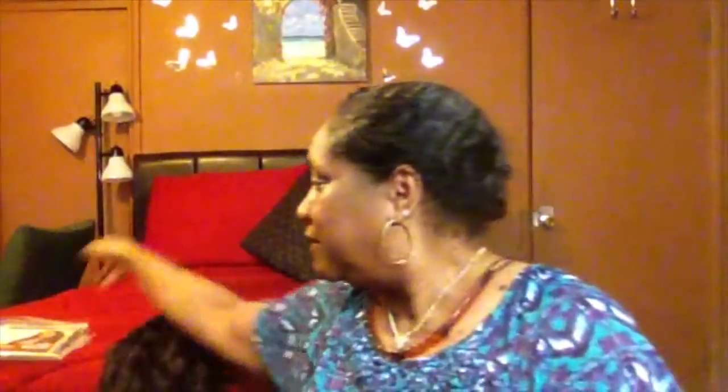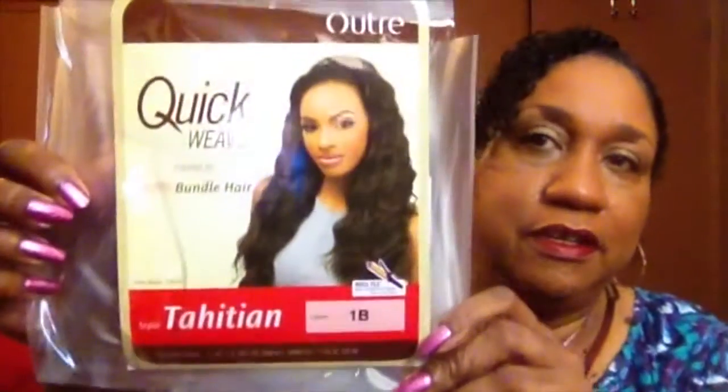Look at that. This is the Otre Quick Weave Boutique Bundle Hair Tahitian. This is a half wig, and I have it in the color 1B. I bought it from my beauty supply store and it was $24.99.